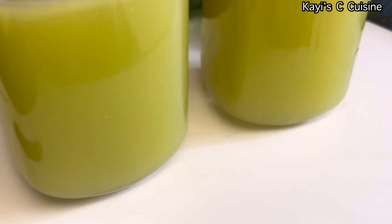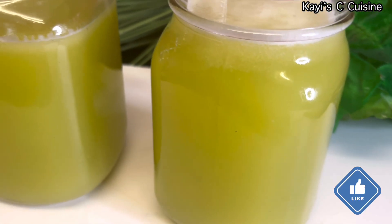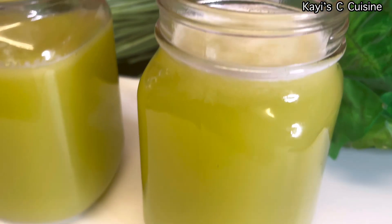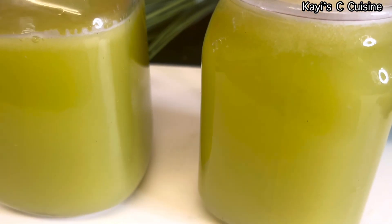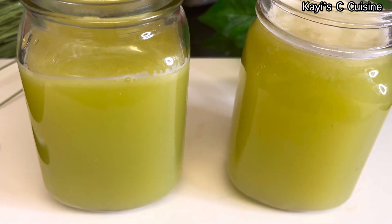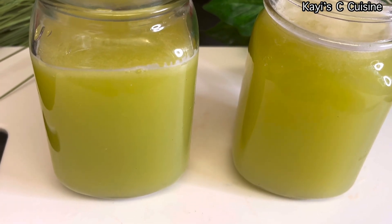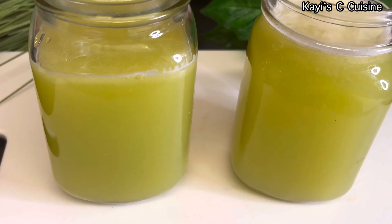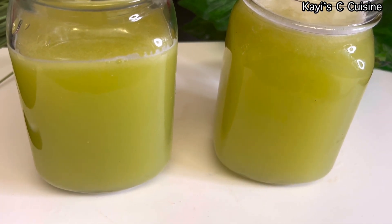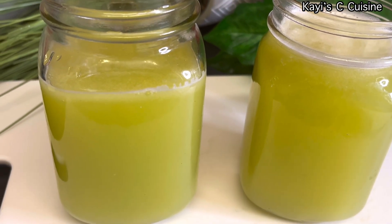If you enjoyed the recipe, don't forget to give the video a thumbs up — thanks so much for watching! I will see you all in my next video. Take care for now, and don't forget all these fresh ingredients are out there and not expensive. You can just have this fresh juice for your family and they will definitely love it. Have fun this summer! I will see you in my next one. Bye for now — au revoir!